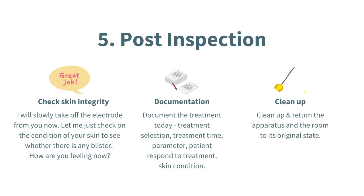Lastly, the fifth P is Post-inspection. This step is all about checking, documenting, and cleaning up. Once the treatment has been done, always remember to check the skin integrity of the patient. You could say something like: 'I will slowly take off the electrode from you now. Let me just check the skin condition to see whether there's any blister or any redness,' and then ask them how they're feeling. The skin integrity part is really important because you want to make sure the patient is feeling good after the treatment, and also to give assurance if you see any redness on the skin.